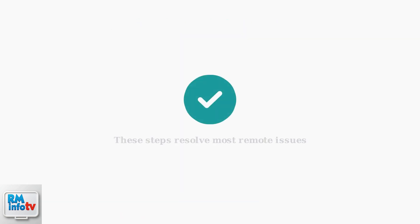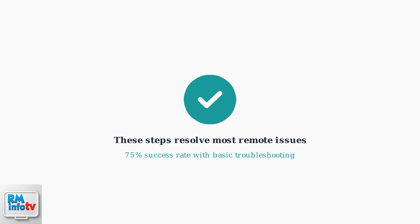These initial troubleshooting steps resolve most remote issues with a 75% success rate. Following this systematic approach will get you back to streaming quickly in most cases.